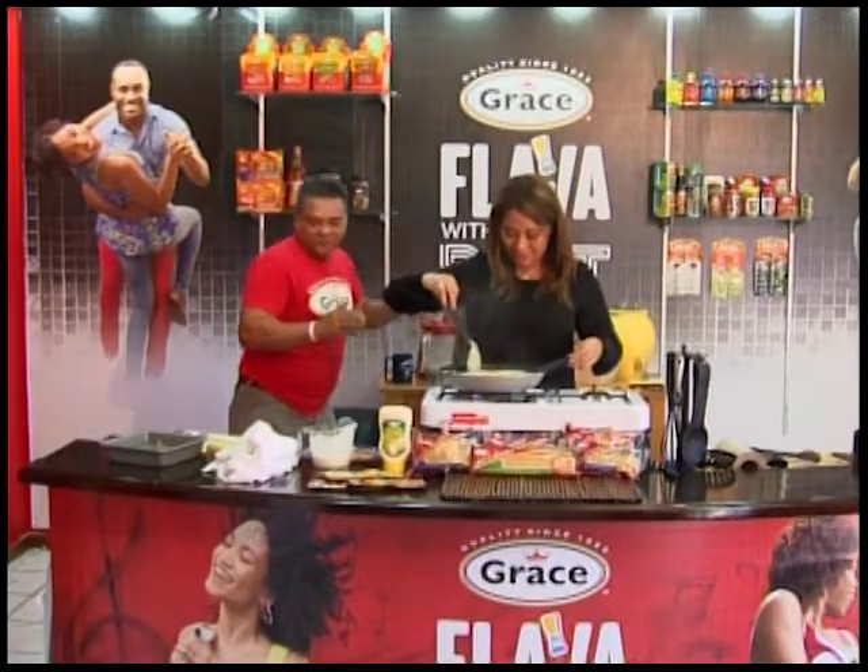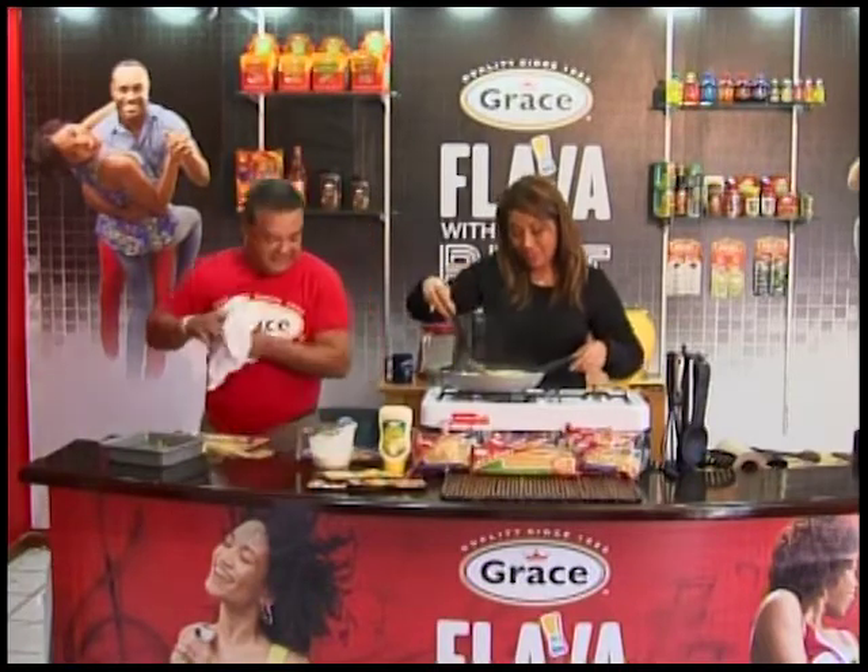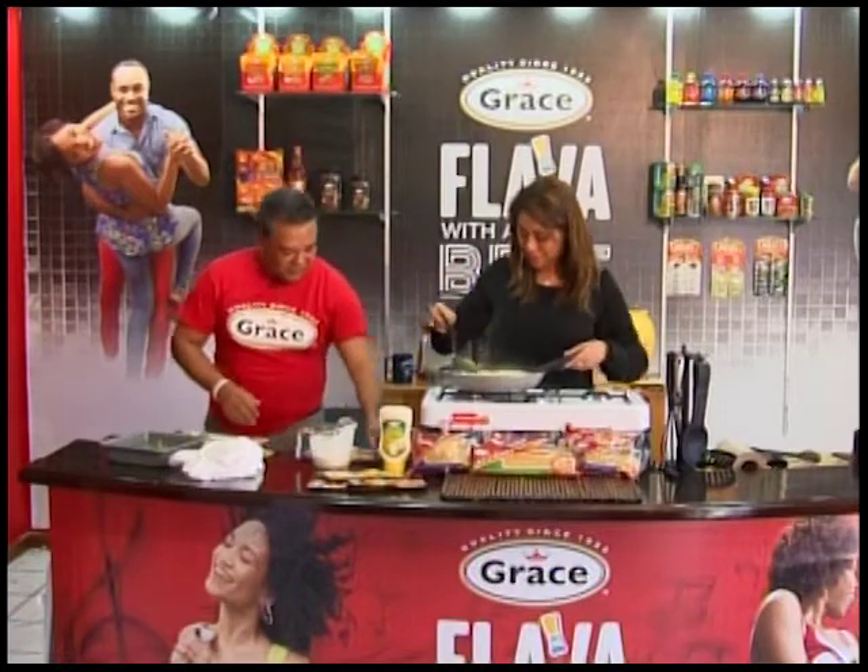Let's get this wrapped up. Speaking of delicious, this sauce looks so good — you can just spoon it on right there.